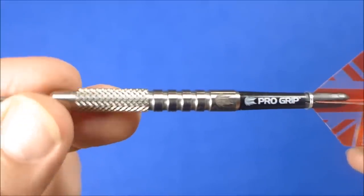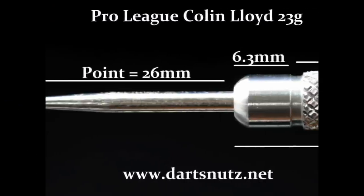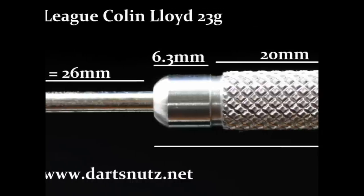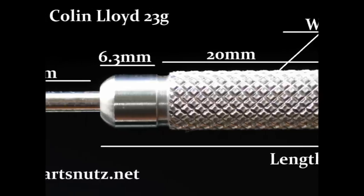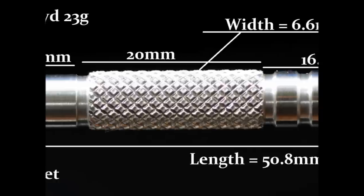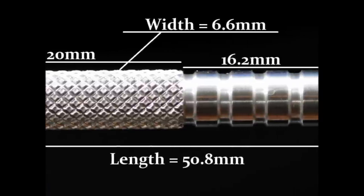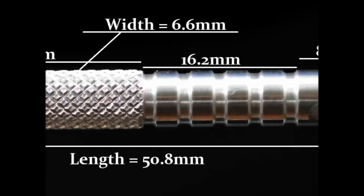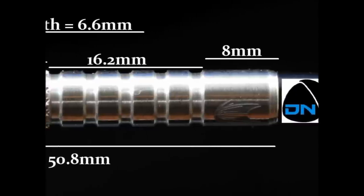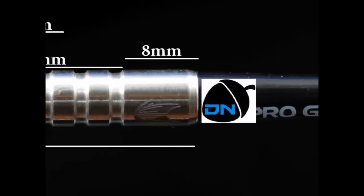Here's the detailed look at the Colin Lloyd 23g darts. It's got a 26mm point. There's a slight bevel to the square nose of the barrel, so including the bevel it's 6.3mm before it gets to a little lip, and from there including the nail it's 20mm wide. Then you've got a series of grooves and quite wide rings of about 16.2mm wide, and then there's a smooth section at the rear of the barrel which bevels towards the shaft at 8mm wide. Overall length is 50.8mm and the width is 6.6mm.